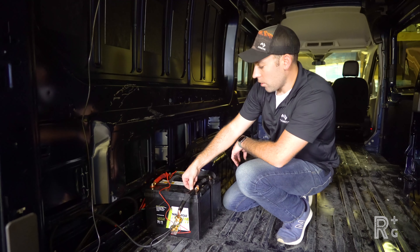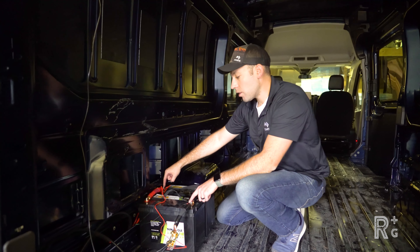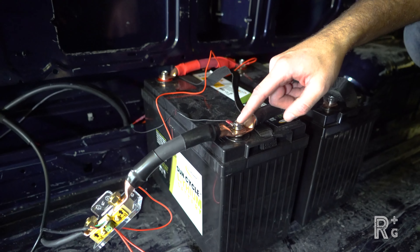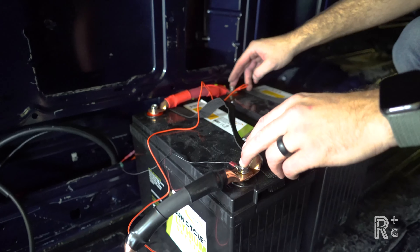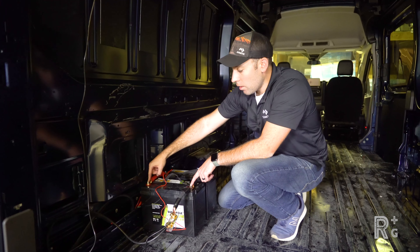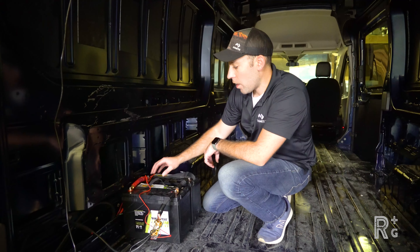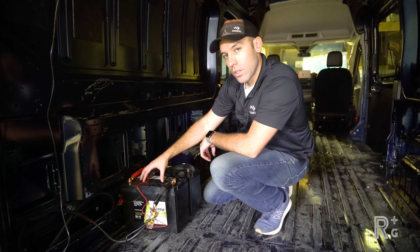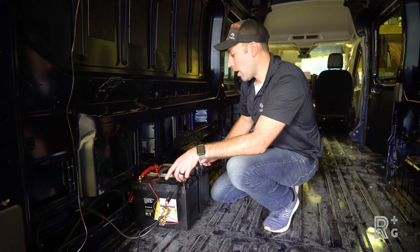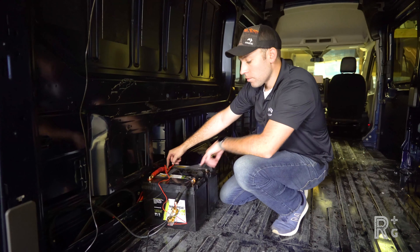We've got our voltage sensing line connected directly to the battery system — positive and negative — and we're drawing across the entire system. We're drawing positive from one end and negative from the other end. This is important: if you connected your positive and negative power cables to the same battery, you'd mostly be drawing from that one battery, and it would try to equalize charge with the other, essentially trying to charge it up. We don't want that — we want to draw from the system at an equal rate, so connect negative to one battery and positive at the opposite end of the system.